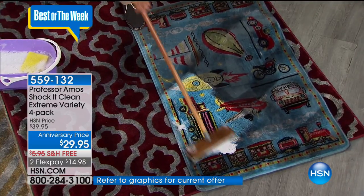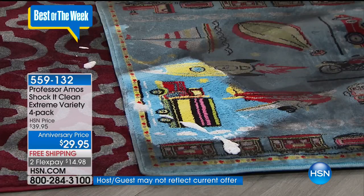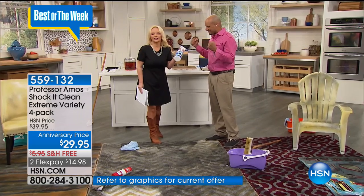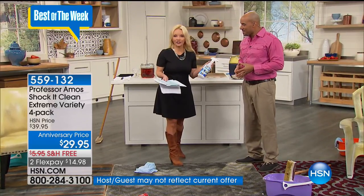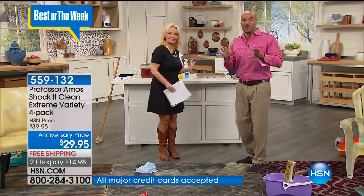What would you pay to have that rug cleaned one time? More than $29.95. And you're going to be able to clean it again and again. In this set you're getting years — a couple years' worth of cleaning. If it's making 128 of these, that's literally like two years' worth of cleaning. Instead of buying a carpet cleaner, a stainless cleaner, an oven cleaner, a tile cleaner — this is everything. It's the cleaner of the century because it never leaves a residue. Things stay cleaner longer.